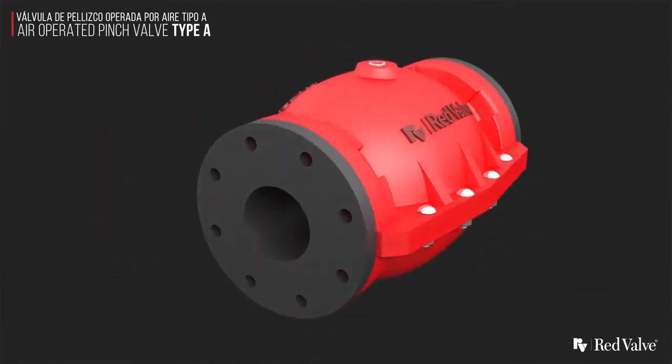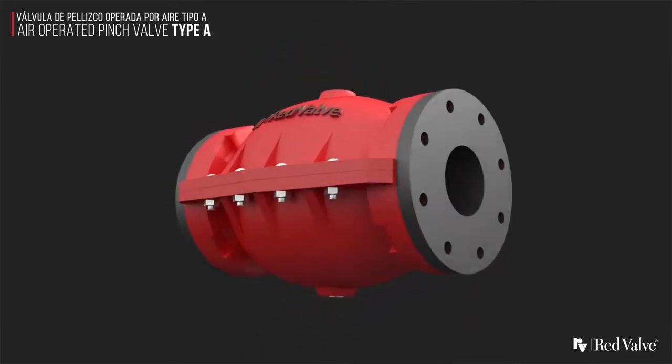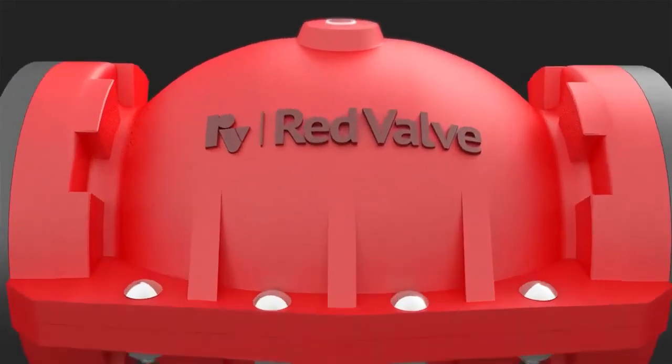With all these features, it's no surprise that the Type A air actuated pinch valve by Red Valve is the most popular pinch valve in the world.